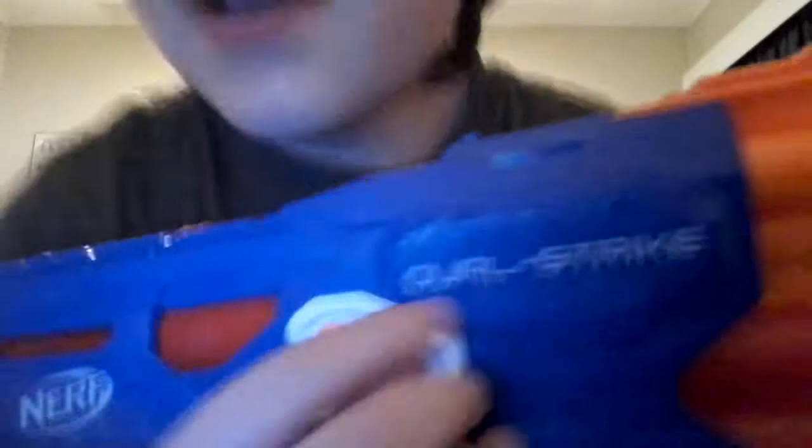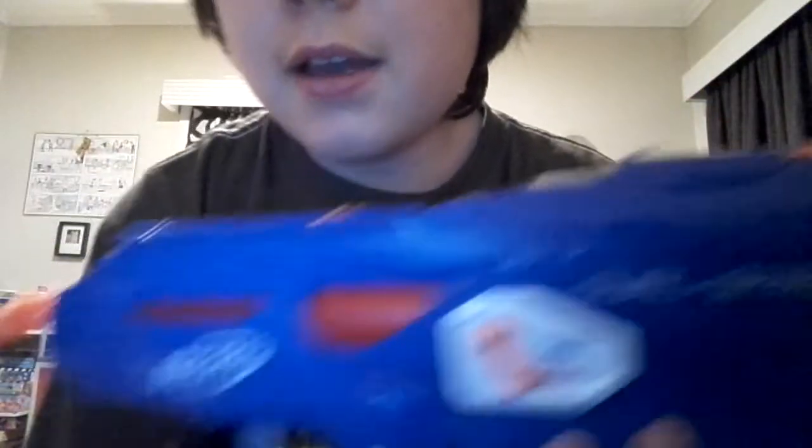I could shoot it down the street but that wouldn't be safe. So I'm not sure — it may have sniper rifle range or shotgun range, I don't know. It's really fast and you have the little switch, and you can easily tell which mode it's in because of the click. So anyway, this is the Dual Strike — bye!